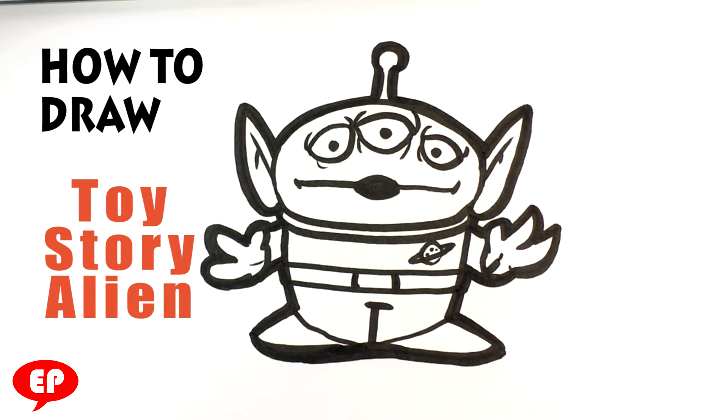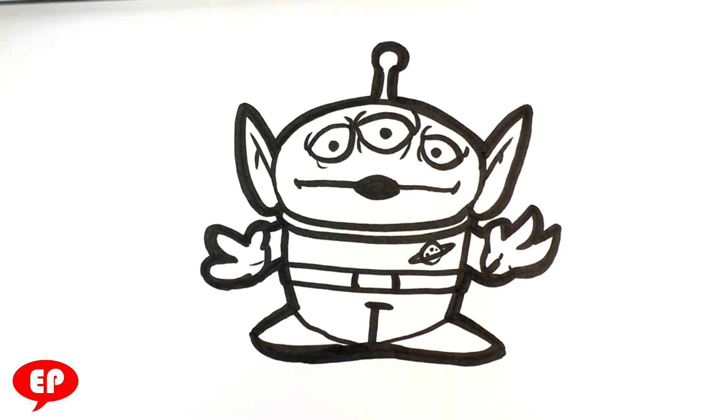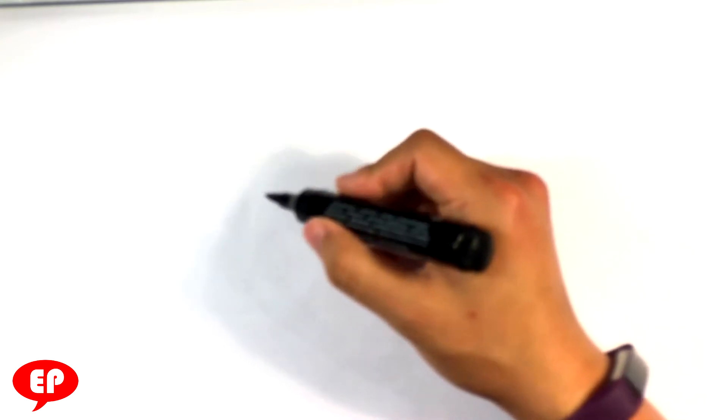Hi, how's it going? Today we're going to go over how to draw the alien from Toy Story — those cute little aliens with three eyes. So let's get into it and get started.